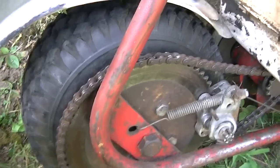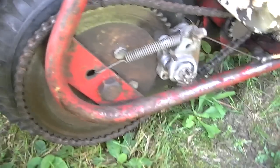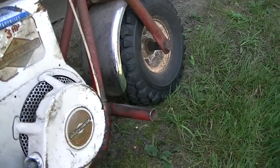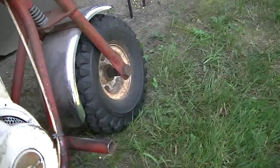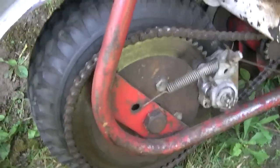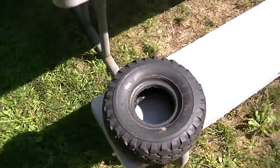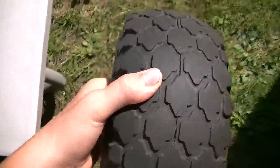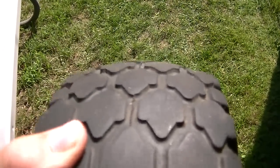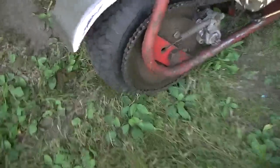I got a new rear tire. This is a 410 by 350 slash 4, and my front is still the other one, which is a 10-5 by 450 slash 4, because my dad didn't want to get a front one since we didn't need it. My old tire is right there — you can see the tread is worn down a lot on it, not really even knobby at all. But my new one's nice and knobby on the back.